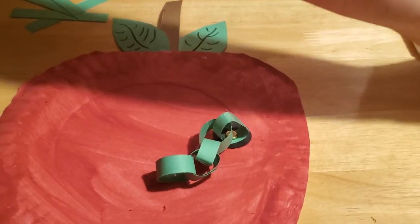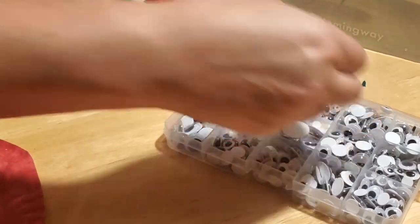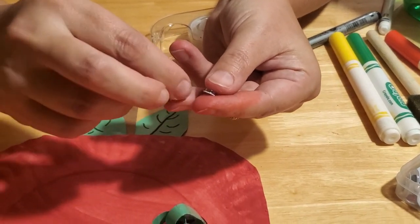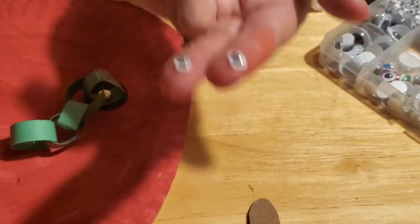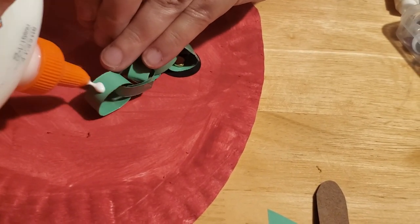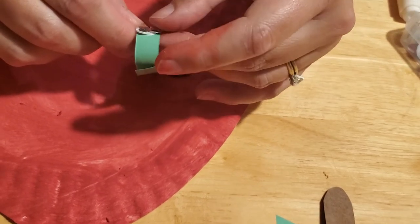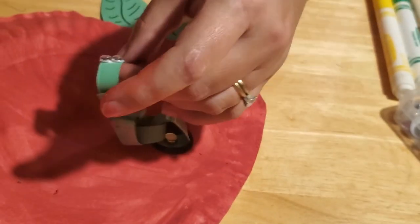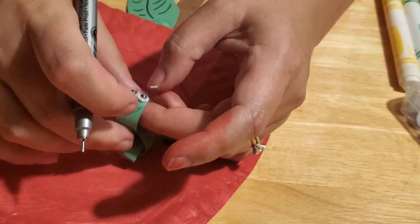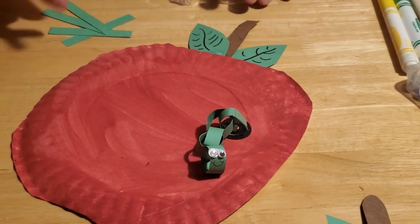Last but not least, we need to give him some eyes. We've included small eyes in your kit. If you can't pick up a kit from the library, find the smallest eyes you can at the store - they've got to fit on the head of your worm. Take your glue and put some on the top of your worm, then put the eyes on and let them dry. Underneath him, using your pen, you can draw a smile - because Will is very happy to be with his friend. Once it's all dry, your child can hang and display his new friend Mac and Will for everybody to appreciate.